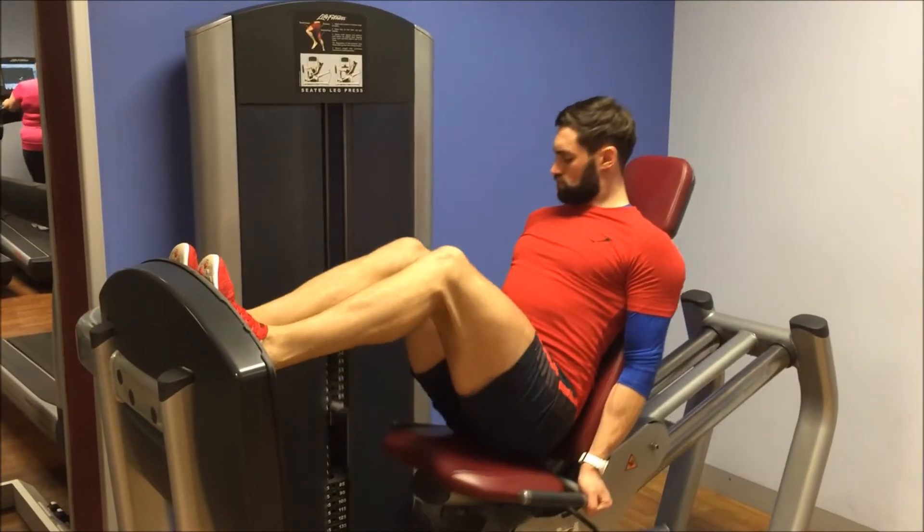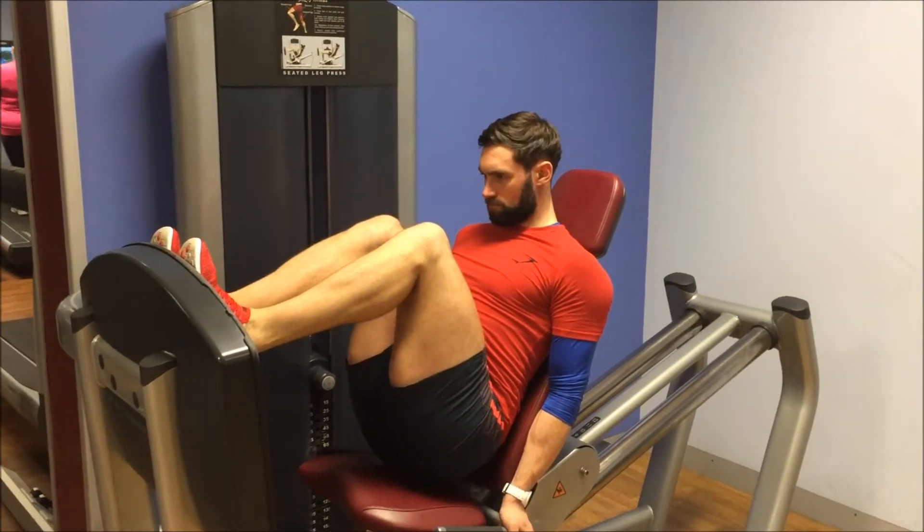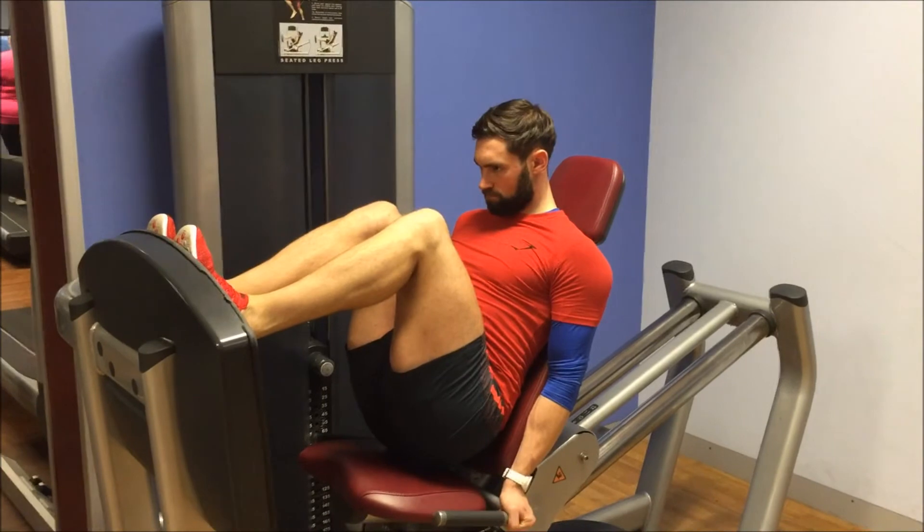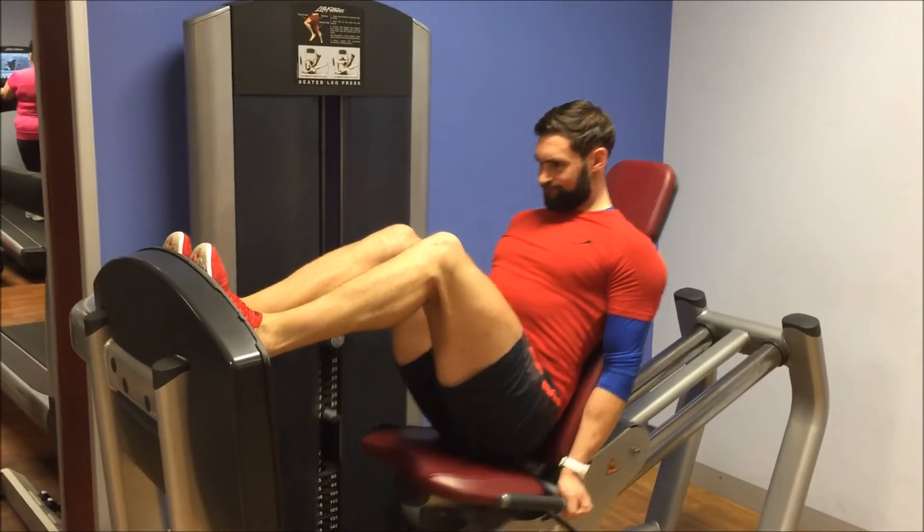Going back to my close stance leg press, as you can see I'm really putting the emphasis through the heel of my foot, having a little two to three second pause and then driving back up.